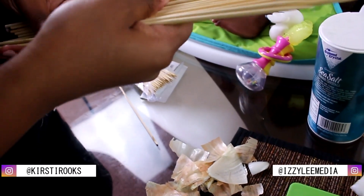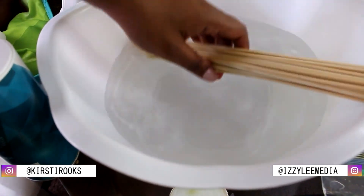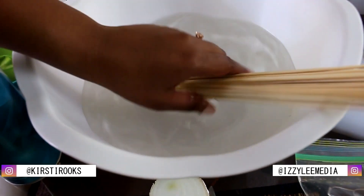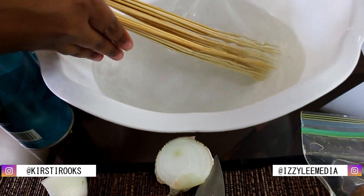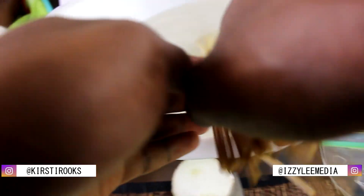I'm going to put the skewers into the water so they don't catch fire when we're broiling the beef and the vegetables. Well, this is not fitting. Guys, make sure that you have a bowl that is long enough to fit all of your skewers. Soak them for 20 minutes. Just massage those sticks. Wait a minute — you're not going to speed past that. You didn't just say what you just said.